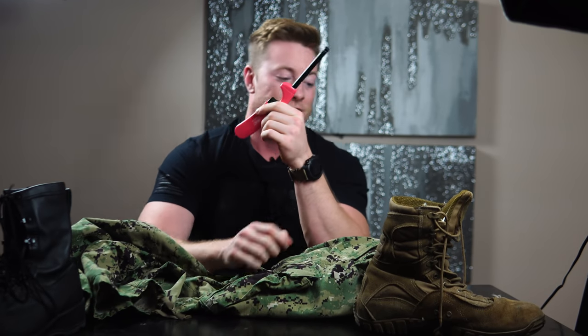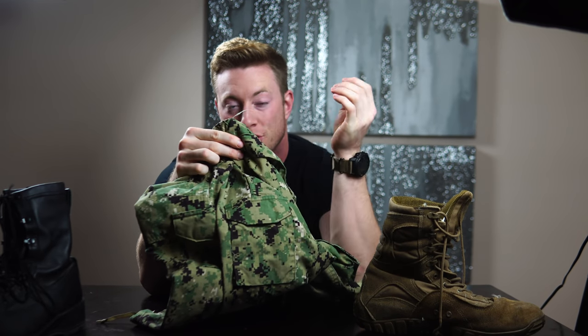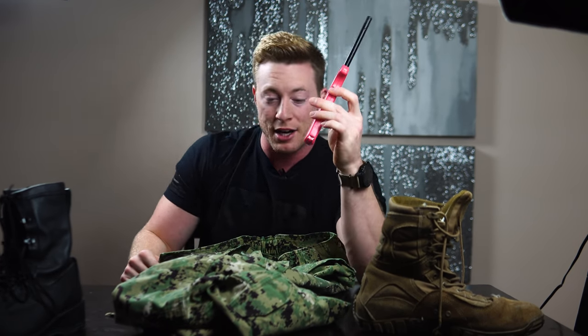The first one I want to talk about is this lighter. It has to do specifically with the Navy uniform, but if you're in the Army, Air Force, or wearing any kind of clothes really, you can apply this as well. We have these little things we call 'terrorists' — little strings that come up all over our NWUs after every wash. If you're doing an inspection or someone walks by and sees a terrorist, they're gonna freak out.